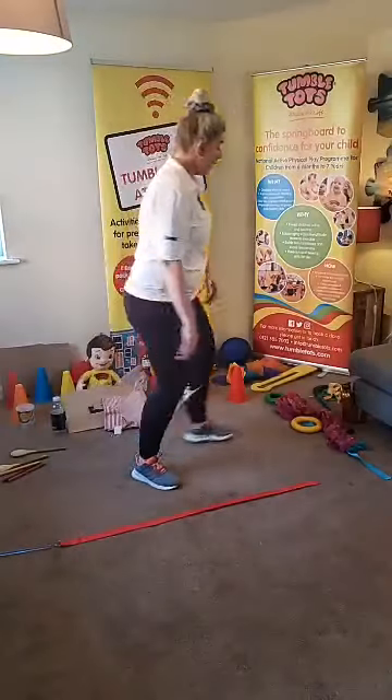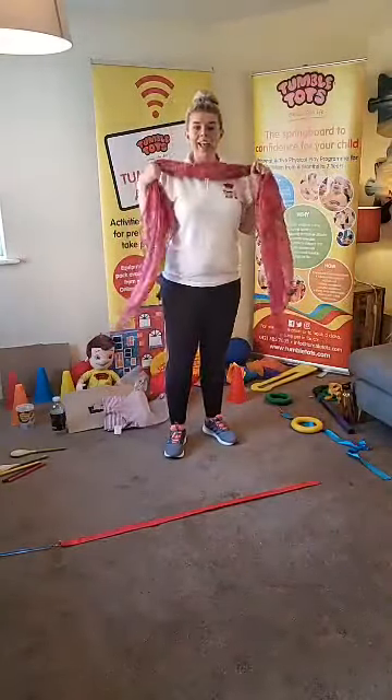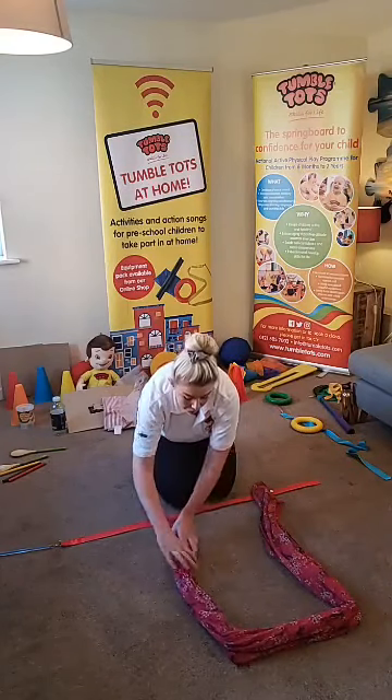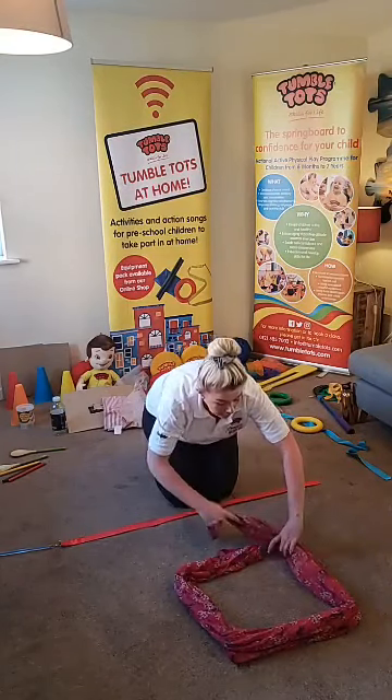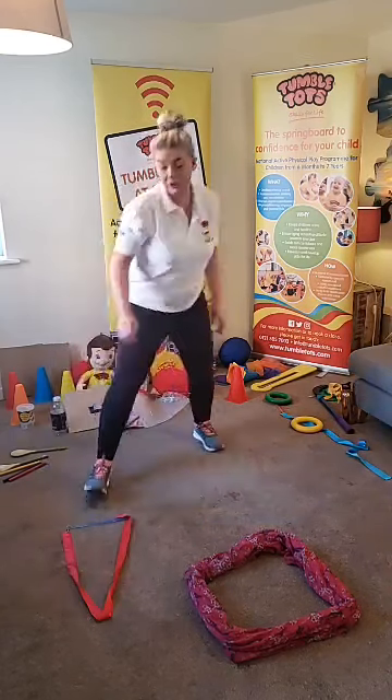Now with your streamer or scarf, do you think we can make a shape on the floor? I think we could make a square - you might need your grown-up to help you. I have made a square! Shall we see if we can make a triangle? That's a bit tricky. Let's give it a go - there we go, give it a point at the top. Tumble Tots, we have a square with our scarf and a triangle with our streamer. We can make lots and lots of shapes from things we find in our houses!